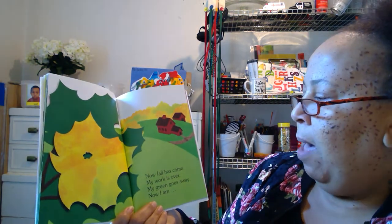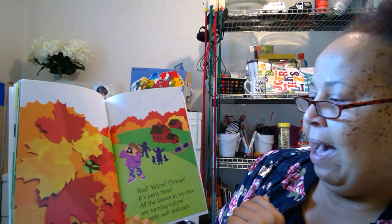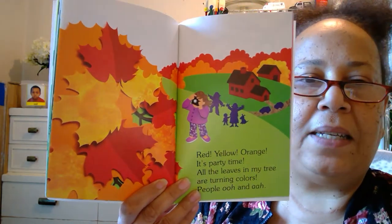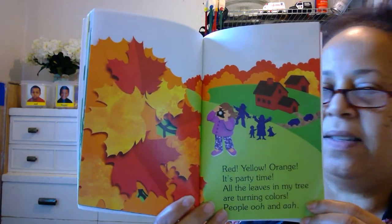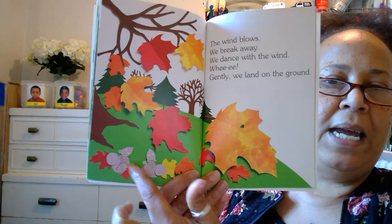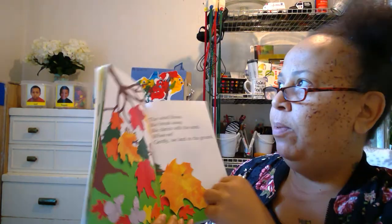Now fall has come. My work is over. My green goes away. Look at the leaf — it's not green anymore. It's the season fall. Now that leaf turned yellow, red, and orange. It's party time! All the leaves in my tree are turning colors. People ooh and ah. Look at her — she's taking a picture of the pretty trees. Everybody's happy, saying hooray — fall has arrived. See how the leaves on the tree alternate colors? That's what's going to happen around us. The wind blows, we break away, we dance with the wind, we gently land on the ground. All the leaves are falling off the tree onto the ground — look at the squirrels looking up. That tree is already empty; the leaves are gone. That's what's going to happen to our trees soon too. Just keep looking and watching — it's windy today.